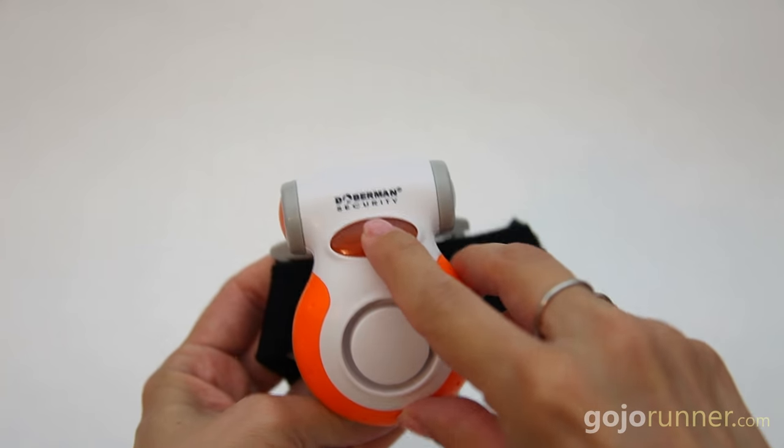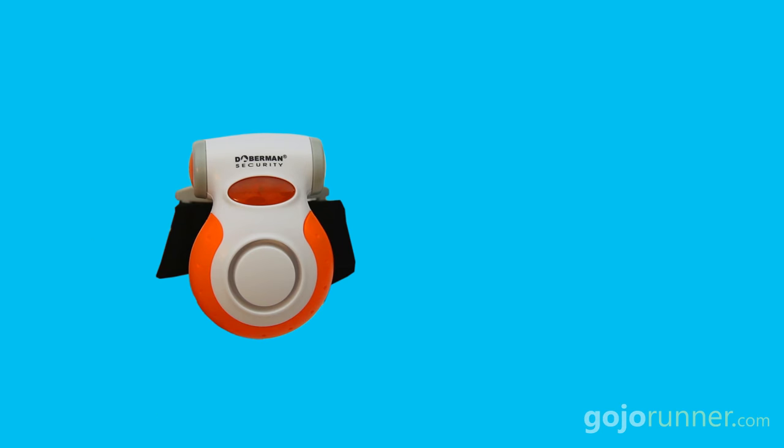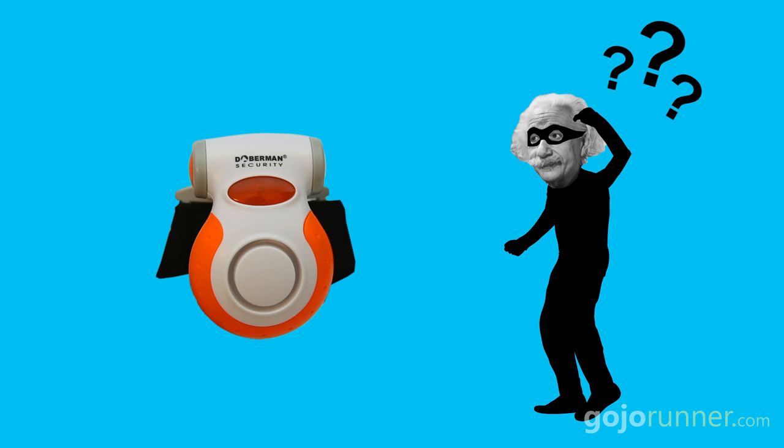Also, it's nice and easy to turn on, but it's just as easy to turn off — when my vote would be to make turning it off a little bit more difficult, like making you push two buttons simultaneously to shut it up. That way, an attacker with an IQ wouldn't be able to deactivate it quickly if they weren't initially scared off.